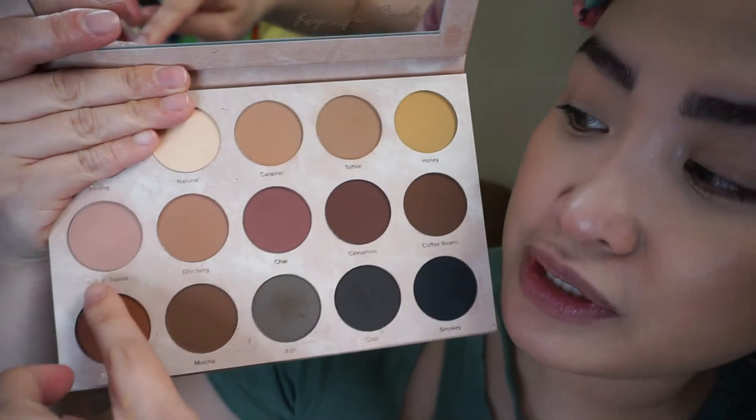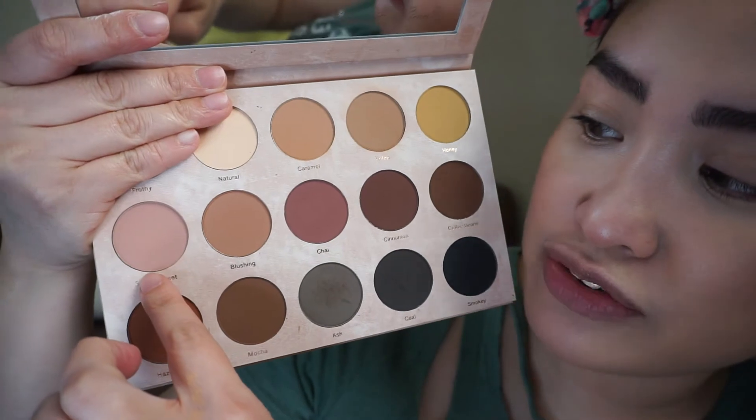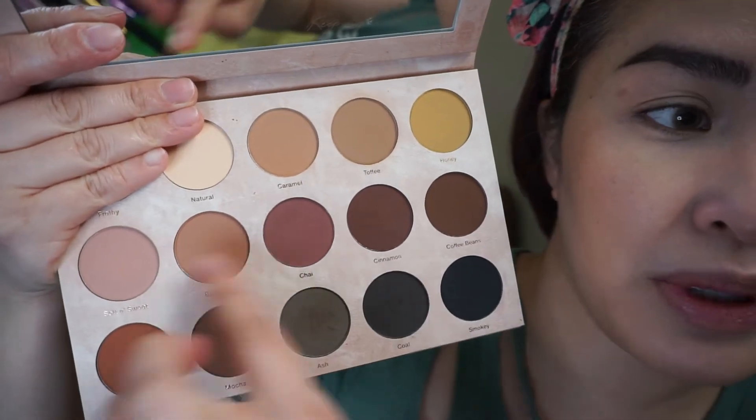I'm going to use the shades Soft and Sweet and Blushing and mix them together for blush. Ladies and gentlemen, I have been talking for I don't know how long and my camera was not recording — amazing. Anyway, that's the blush done!